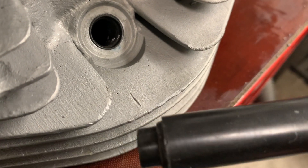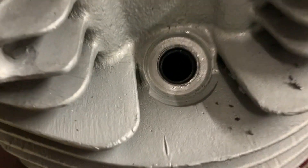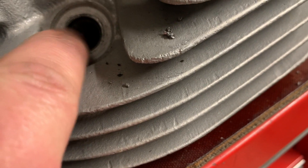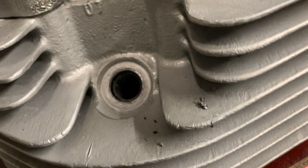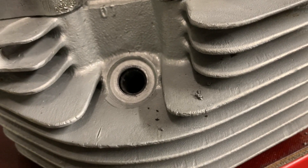All it takes is a few hits with the hammer, nice and square, and that'll do the trick. The lip is flared out and sits just below the surface of the parent metal. That should create a nice seal for your spark plug and years of trouble-free threads. Thanks for watching.